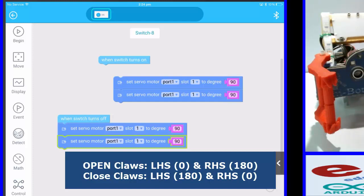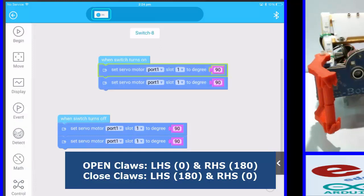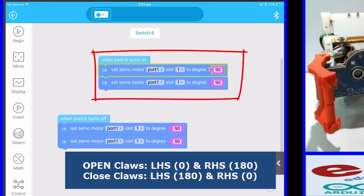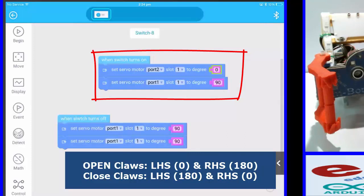You need to know that through trial and error. So when the switch is turned on I want the claws to be closed. For port 2, slot 1 — my left hand claw — for it to be open I want angle zero. Then my right hand claw is port 2, slot 2, and I want that to be 180.